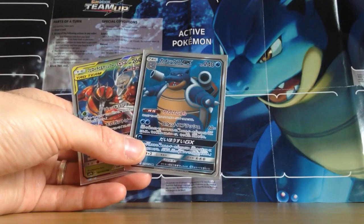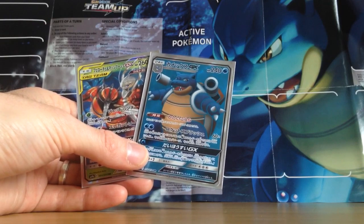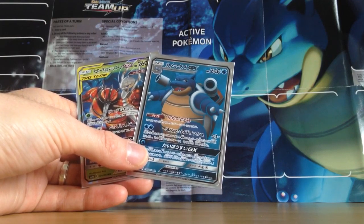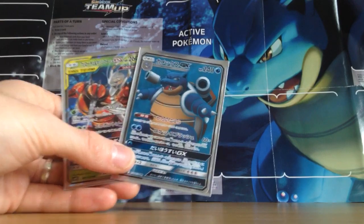Well, I've got to leave it there before I ramble on anymore. Give this video a like — absolutely smash that like button. Subscribe to my YouTube channel. And until next time, thank you very much for watching. Squirtle Squad Openings.